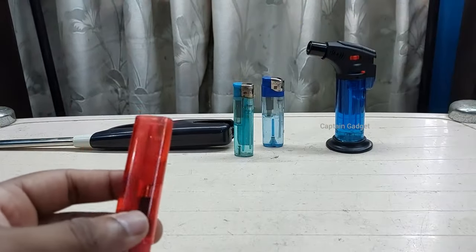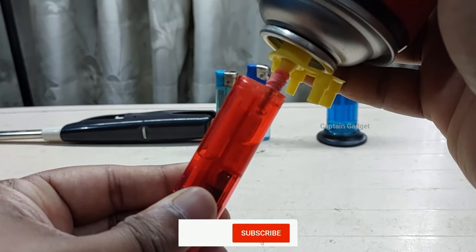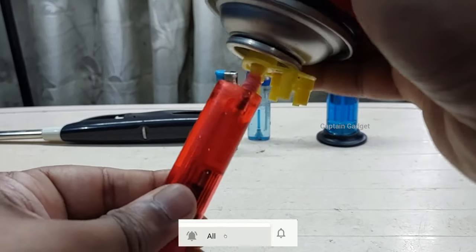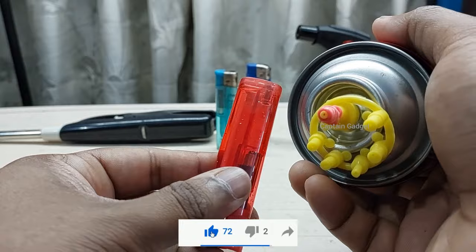Follow the procedure: put the nozzle on, shake it, hold the lighter upside down, place it and push. Make sure there is no leakage after refilling before you light the lighter, and keep no gas cans around it.